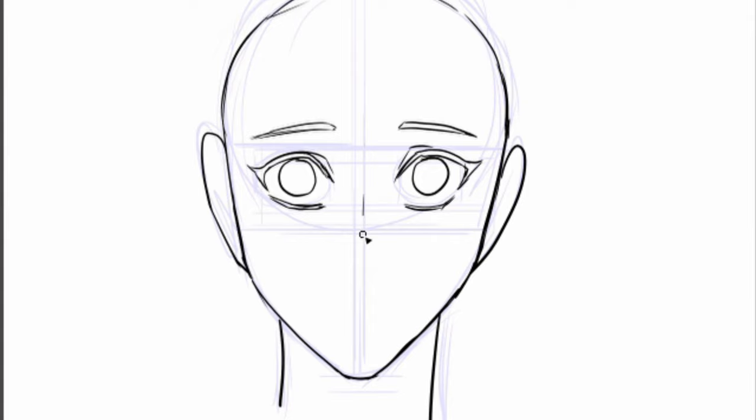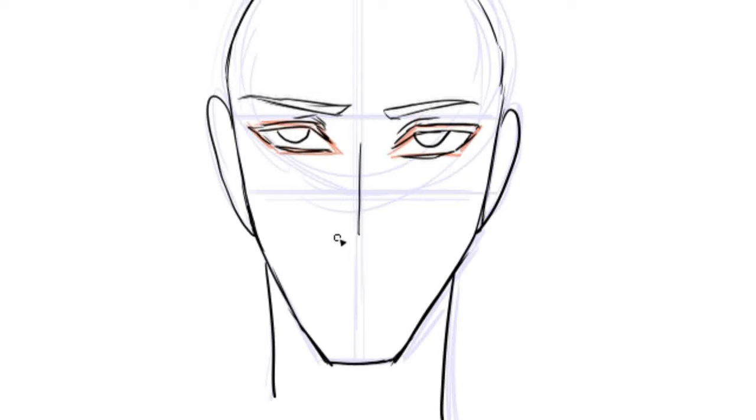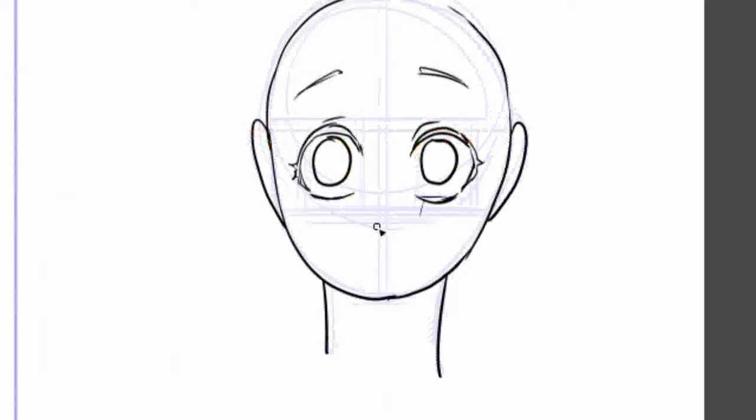Next is the nose. Usually it's just a line in the middle, one or two dots for nostrils, and sometimes a rounded triangle on one side to show the shadow cast by the nose. For the front perspective, female characters tend to have a softer and less defined line compared to male characters. As for kids, noses are usually just a dot or a line.